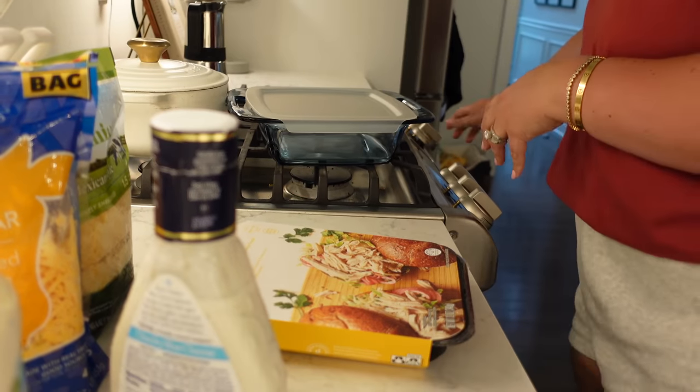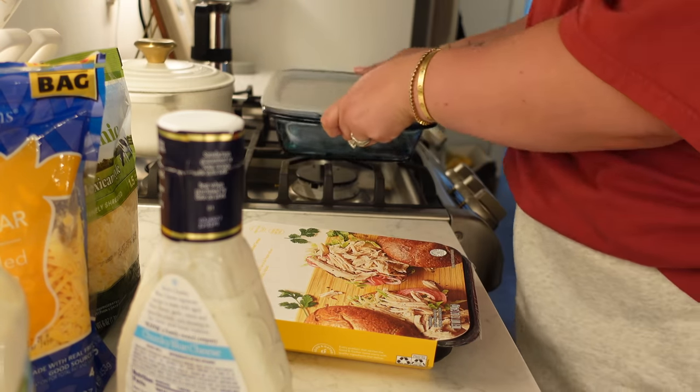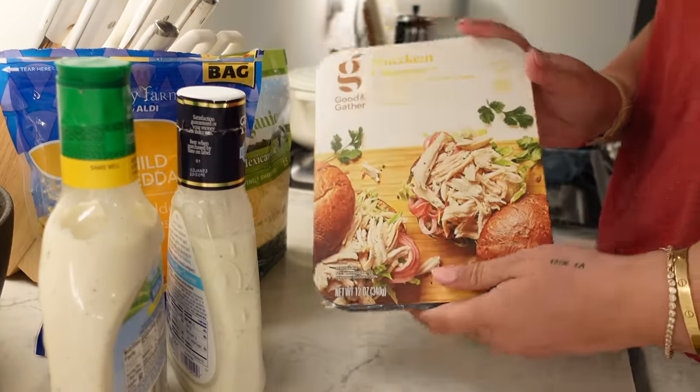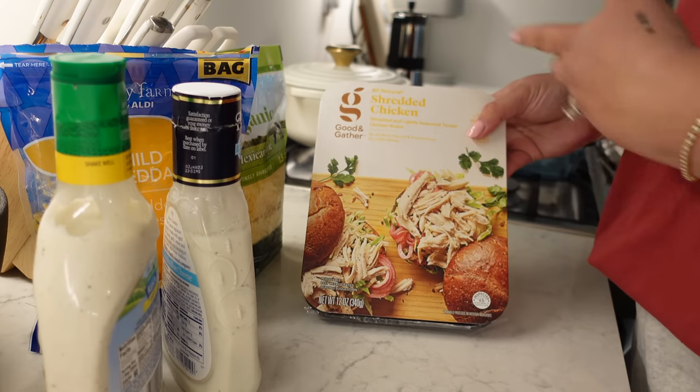I'm going to make my buffalo chicken dip tonight and show you guys how I make it. I freaking love making this buffalo chicken dip. It's full of protein, it's delish. You can eat it with tortilla chips, cucumbers, peppers, carrots, celery — literally anything. You can make a grilled cheese with it. I'm going to turn on the oven to preheat at 350 and make it in one of my favorite little Pyrex containers because I can put the cover on and eat it for a few days. If you want to be a lazy gal like me, you can buy pre-shredded chicken, or a rotisserie chicken, or make your own shredded chicken.